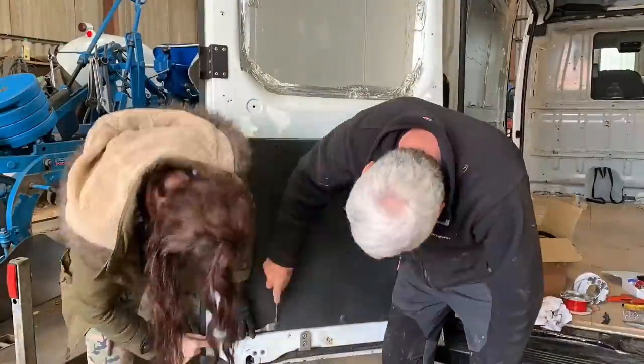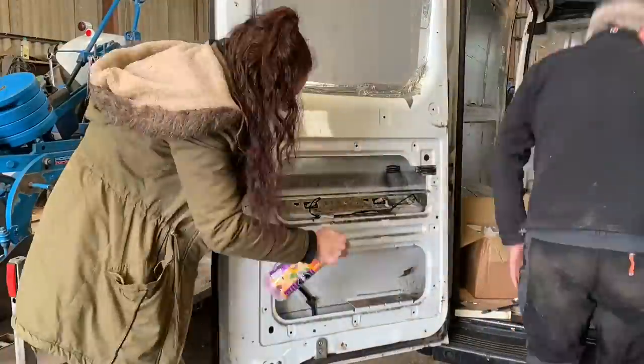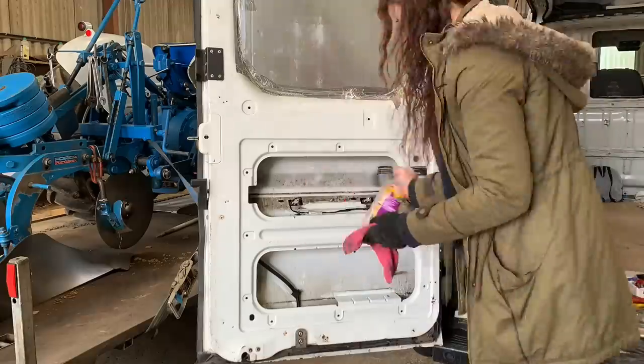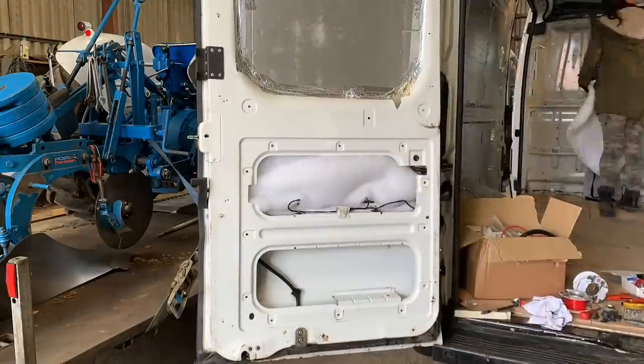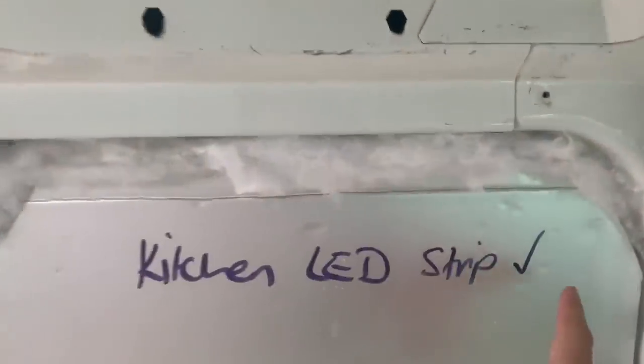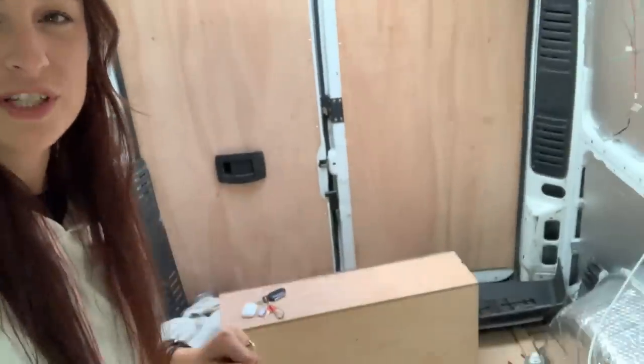The electric hookup is done! We've also finished the final bit of insulation. The back door cards had black panels at the bottom we hadn't done anything with, so we took those off, cleaned inside, and put the rest of the recycled wool in. I also finished off little bits around the fan - there was a bit either side that I glued and sprayed in. I filled gaps around the outside of those as well.